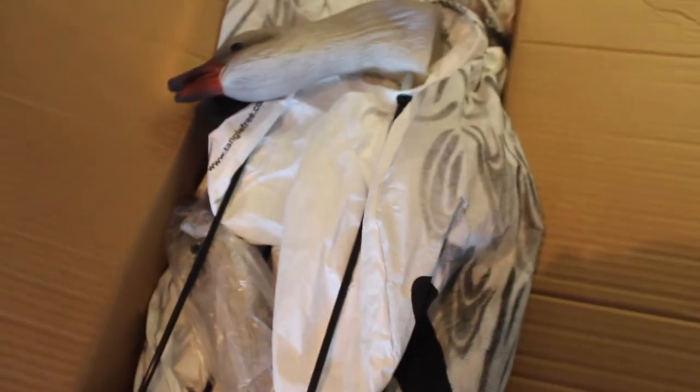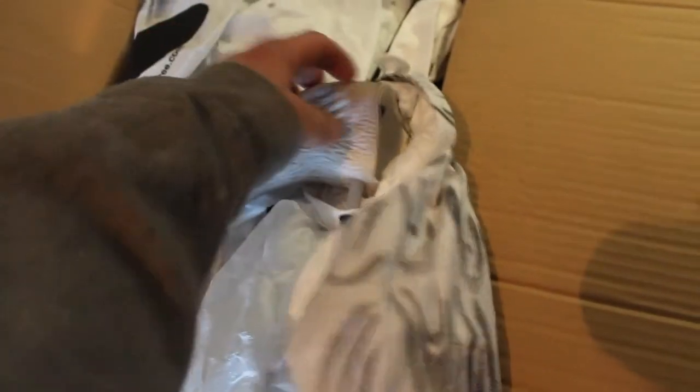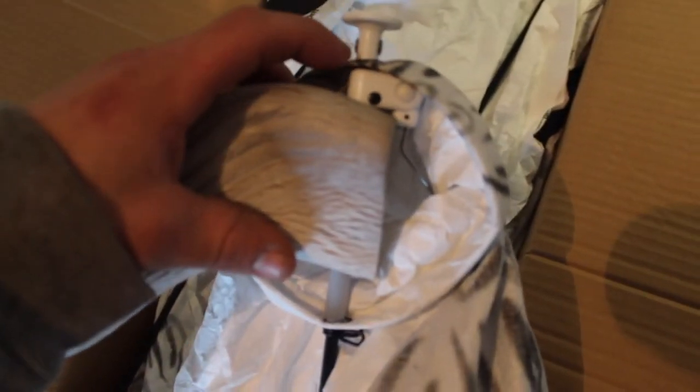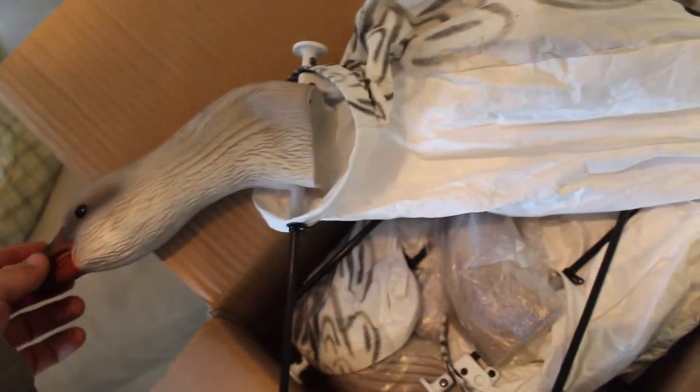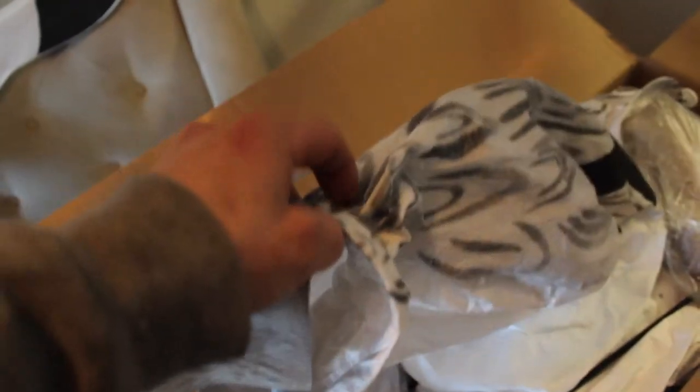The big part of the order is these Snow Goose decoys. These are the juveniles with 3D heads. As you guys know, I've already got Snow Goose socks and a few Canadian geese socks — I really like Tangle Free's goose socks. But these ones are even better. These are the pre-assembled ones. There's a little lever that lifts up the support spring, and the head's already attached. All you do is one simple press, fold that down, and this thing is ready to go.